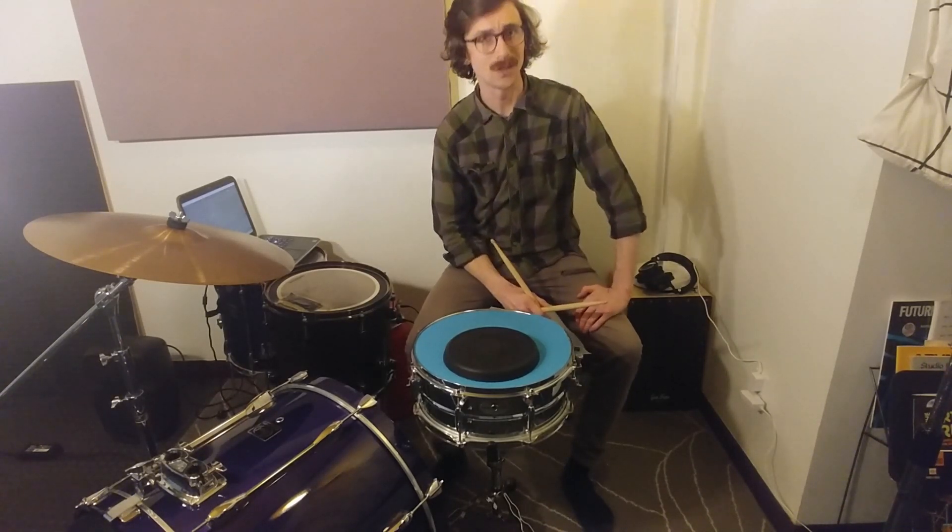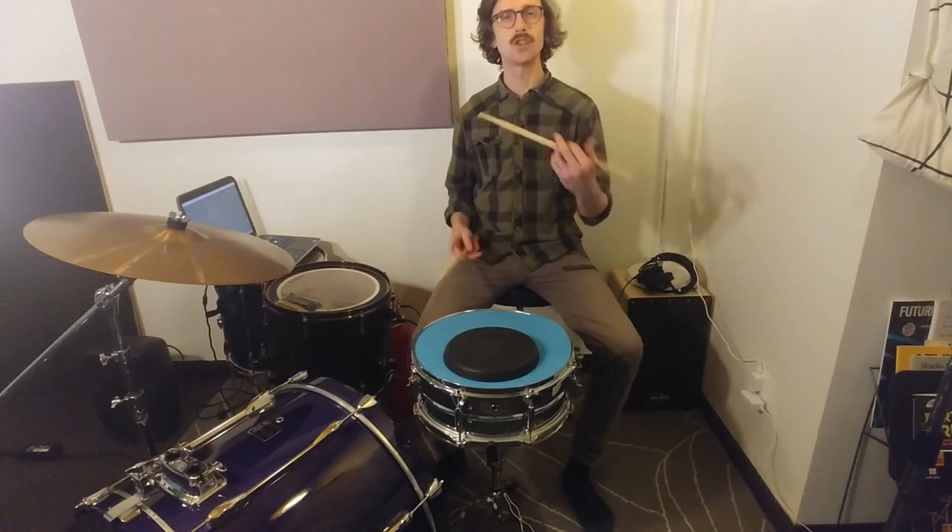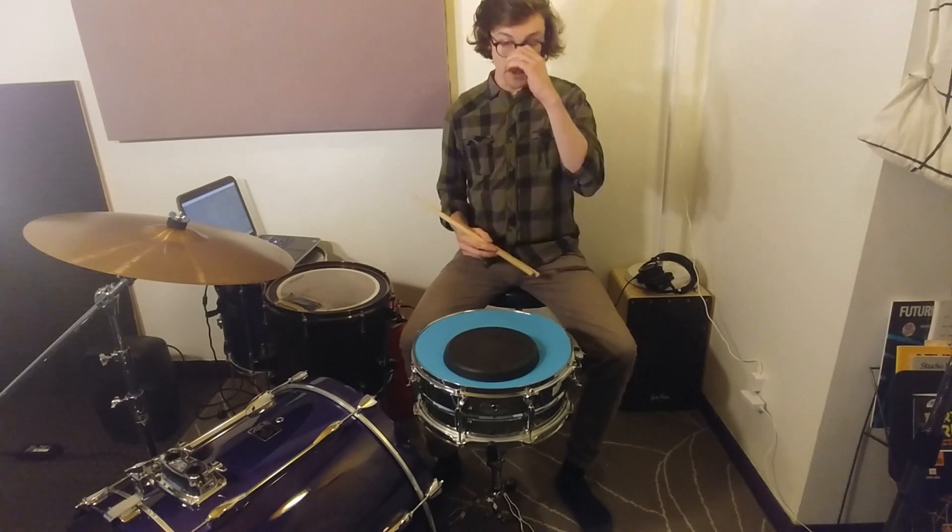Hello and welcome back to 5 Minute Drum Lessons, where we get it done in 5 minutes or less. On today's agenda, straight to the point: the paradiddle. Very important rudiment.